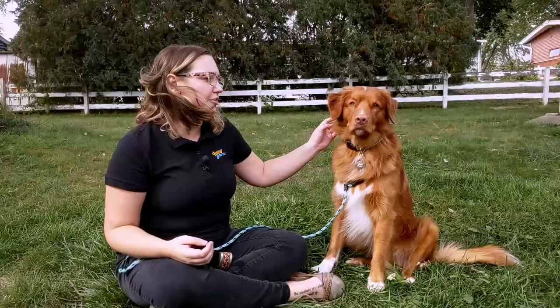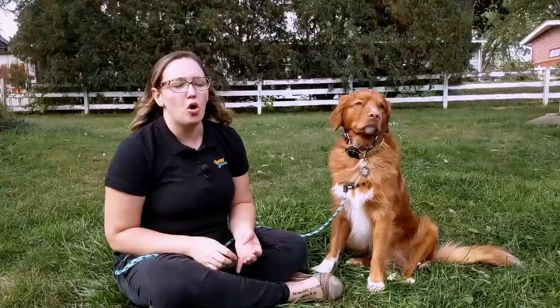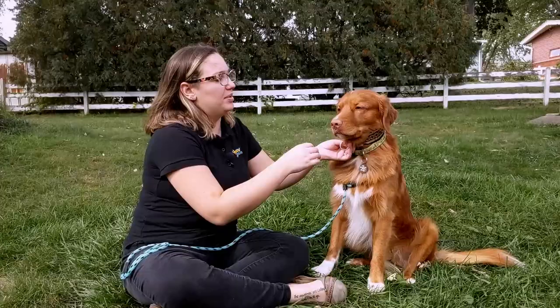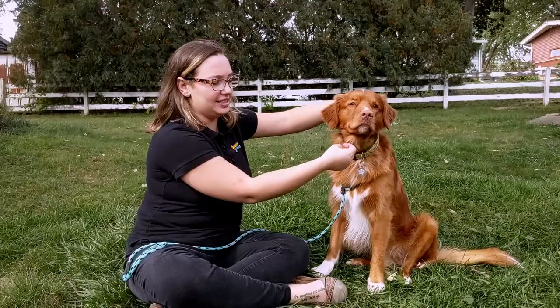So instead, with the martingale, it fits so that it can just slide over their head in the case of this one where it doesn't have a buckle, or in the case of ones that have a buckle, you could buckle it around just like a normal collar. And when it tightens, you notice it's not restricting him in any way — he's still fine, just hanging out, it's not choking him, it's not cutting off air pressure or anything like that. But when it is tight, I can just barely fit fingers underneath, and it's not going anywhere — it's going to stay very solid on his head versus a regular collar that can move around and has potential to slip.